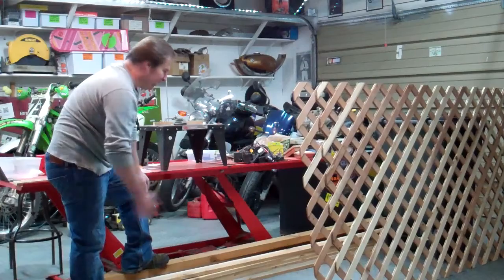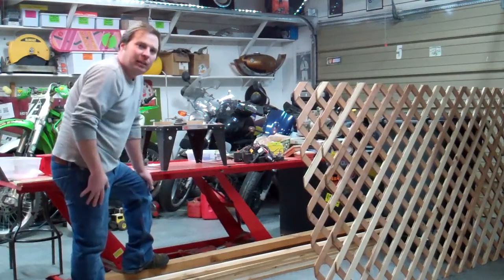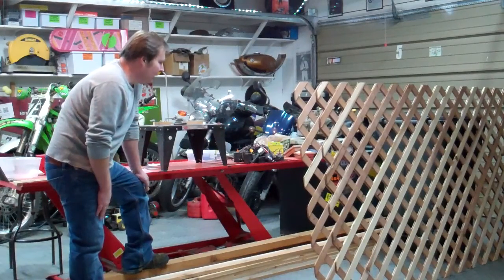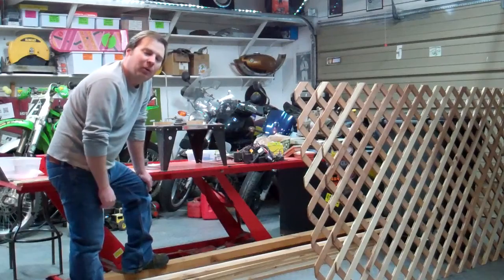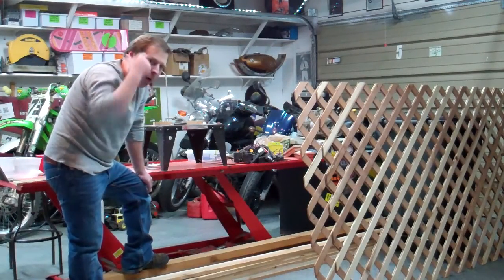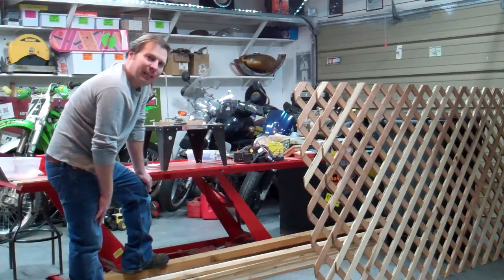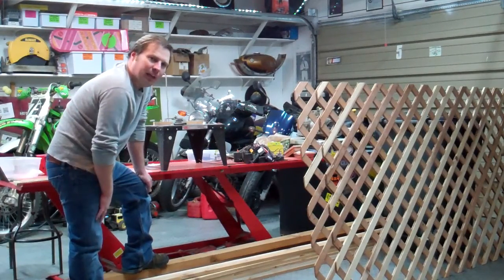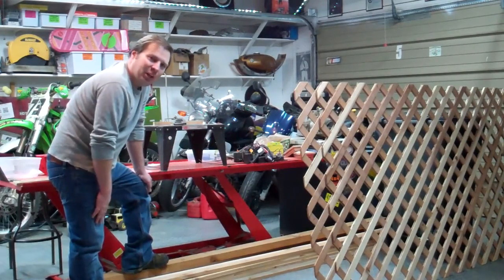I'm going to put this together with pocket screws and things. And like I said, you professional woodworkers out there, close your eyes, because I'm probably going to build it kind of wrong. Honestly, I don't know the right way to build what I'm building. I have my plans up here as far as how I'm going to join things together. It's going to work just fine when I get it done, and I guess that's the point. So without further ado, let's get started with this project.